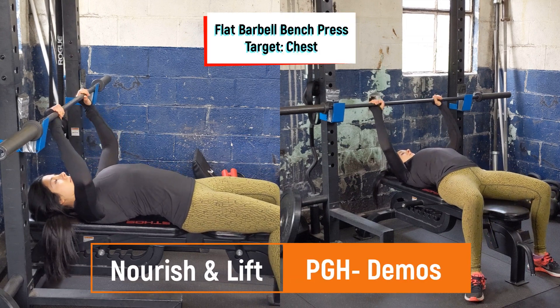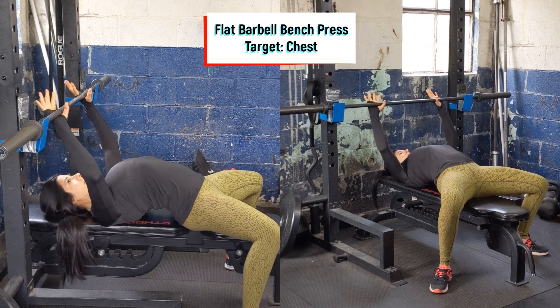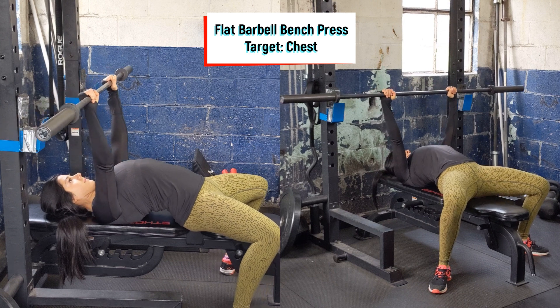Starting on a flat bench, pulling the bar to the end of the J-hook, and then positioning your face in line with the barbell. From there, position the feet wide, pushing through the floor, pulling the shoulders back, creating a slight arch in the back.